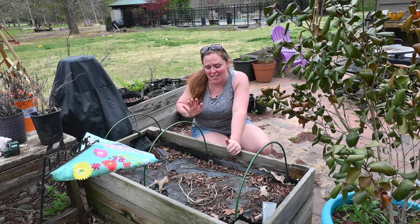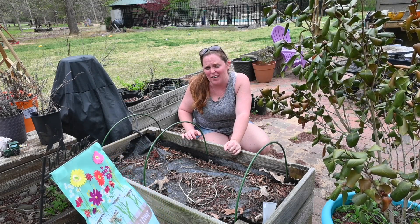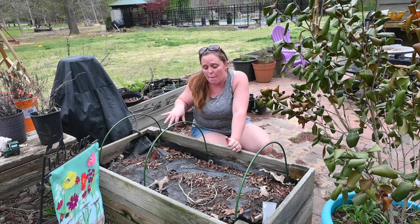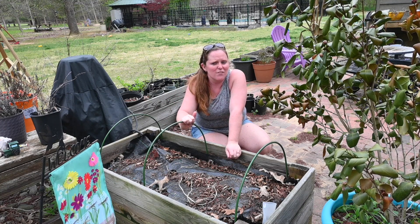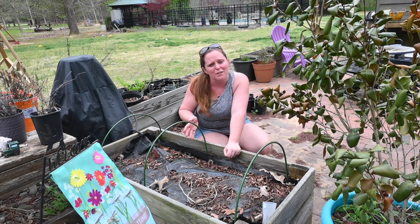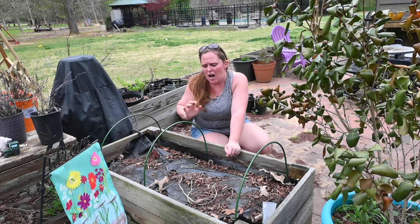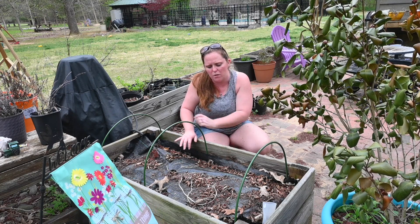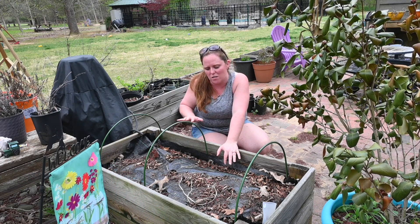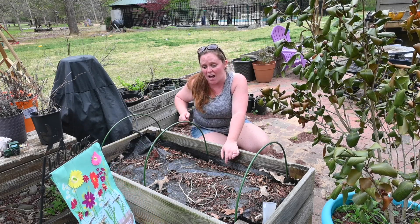The next thing I'm going to do today is get this raised bed ready for some poppies. We winter-sowed poppies back in January or February and they are growing out of their milk jugs, so I'm going to clean this out and plant some poppies in here. I'm going to take the hoops out, and if it gets cold we can put them back in. I want to get all the pine needles out of here because pine needles can make your soil really acidic and I don't want that. I don't think I'm going to amend this bed this year — it was fresh last year and I don't really want to put too much more money into it.